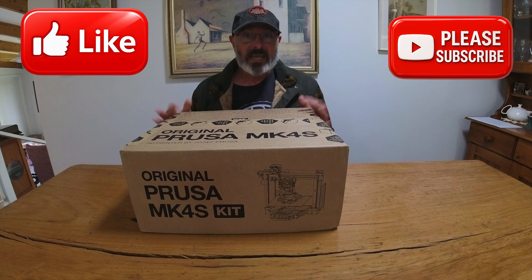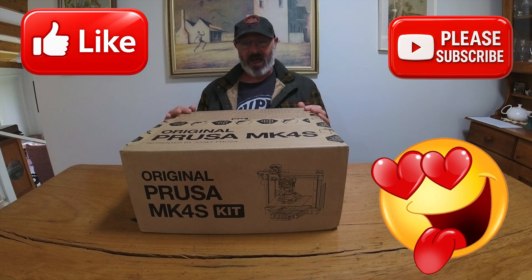Hello everyone, Artist Wayne here with my new 3D printer. This is super exciting.